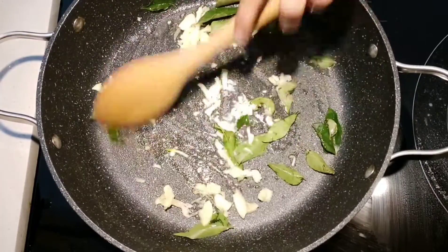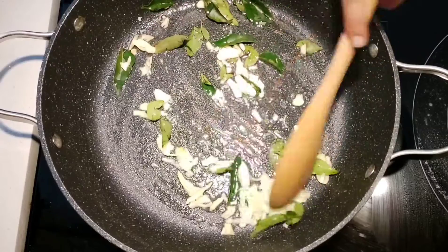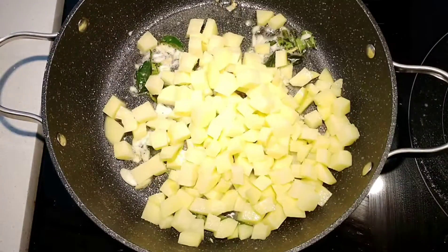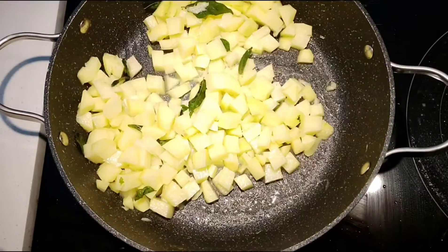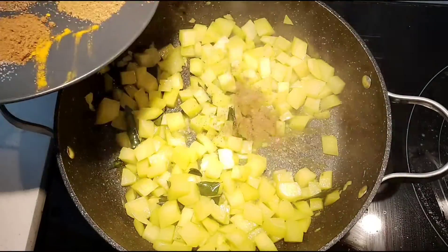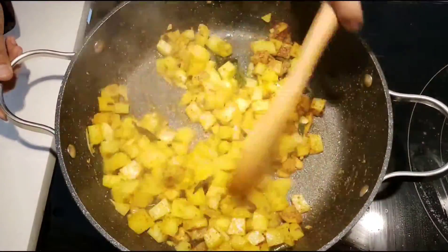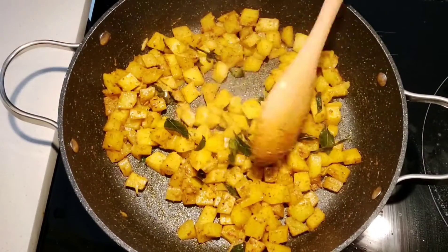Use a regular pan and add a little oil. Cook for about 3 to 4 minutes. Add 1 to 2 portions of masala powder and mix well. Cook for about 1 to 3 minutes.